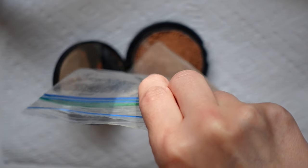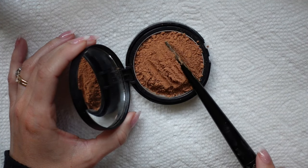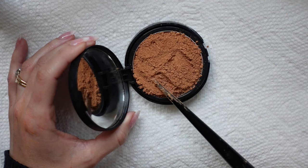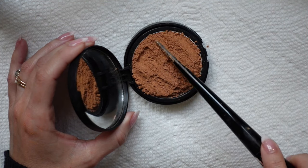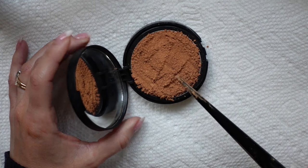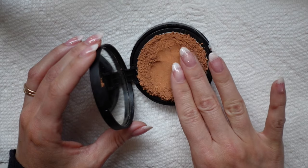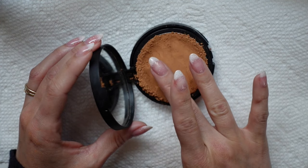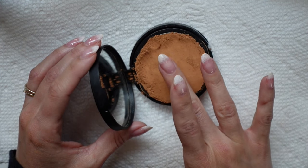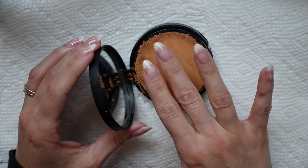Once all of the powder is in the compact, grab your initial tool and spread it out as evenly as possible. It doesn't have to be perfect — I'm just really taking my time here. I don't want it to overflow off the edges, trying to keep as much of the product in the pan as possible. When it looks good and pretty even, you're going to use your fingertips to very, very gently pat it down. Try to stay away from the edges and focus the pressure primarily in the center.